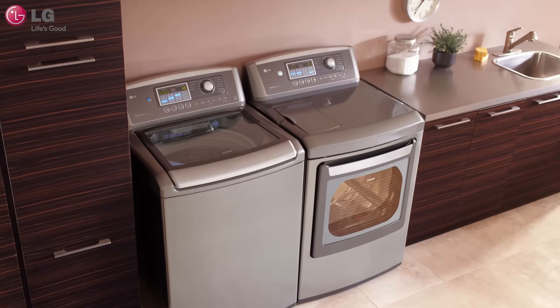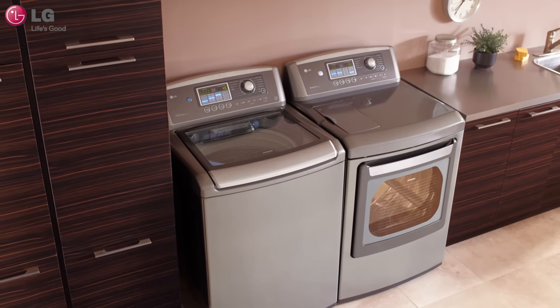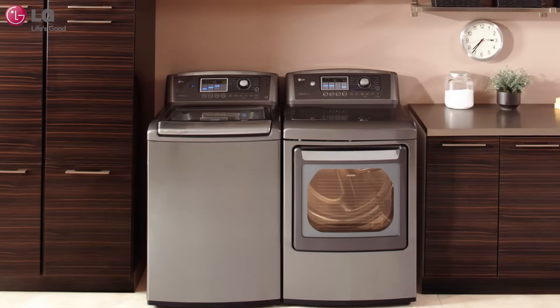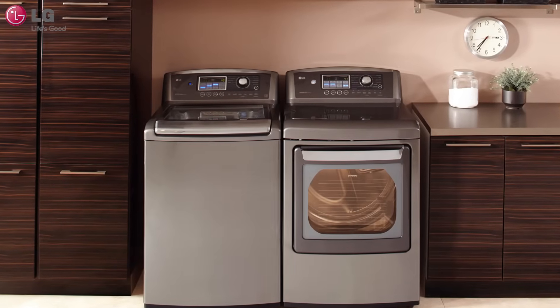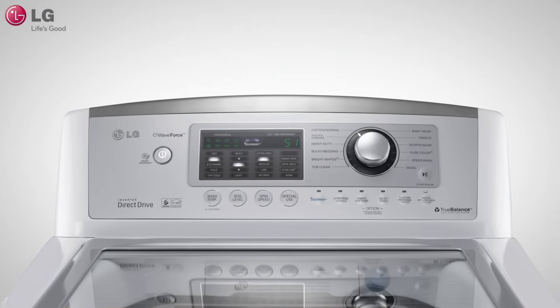LG's top-load washers feature innovative technologies that deliver outstanding wash performance while increasing energy efficiency. In this short video, we're going to show you how LG's high-efficiency top-load washer works to keep your clothes clean and beautiful.